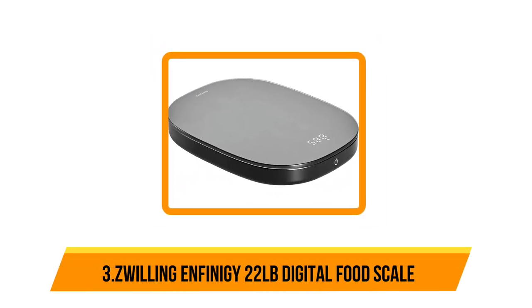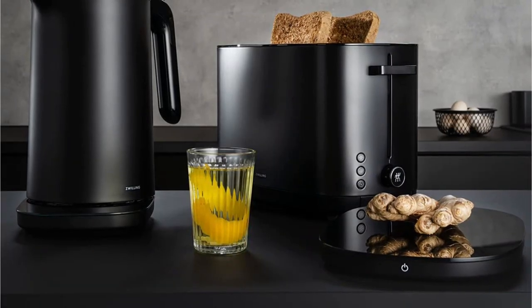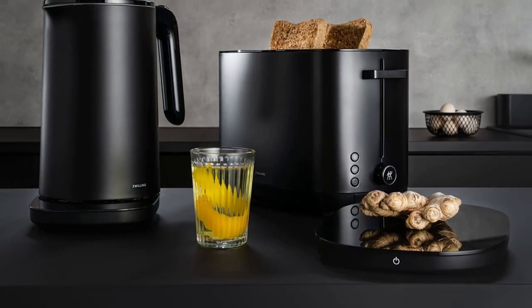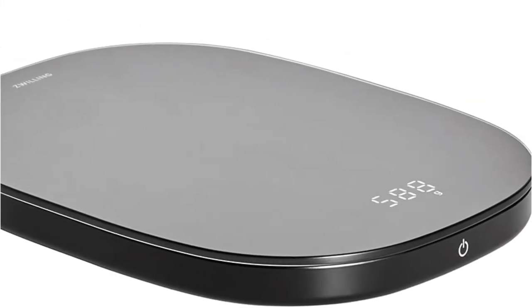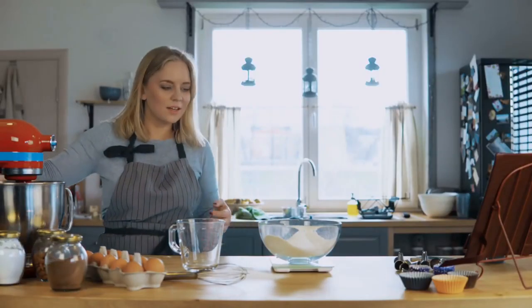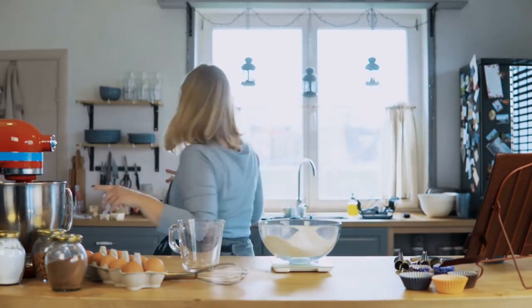Our third choice is the Zwilling Infinity 20 Tool Digital Food Scale, accurate up to 22 pounds. Designed by Italy's renowned Matteo Milano studio and engineered by the experts at Zwilling in Germany, this modern kitchen scale weds form and function. It's easy to store and transport while still able to weigh large quantities up to 22 pounds extremely accurately. You can weigh food directly on its surface or on a piece of parchment paper.